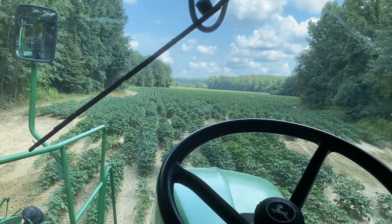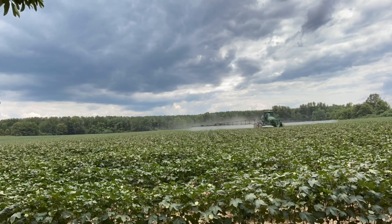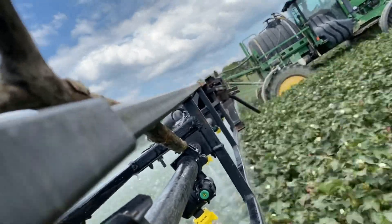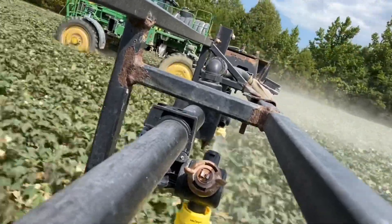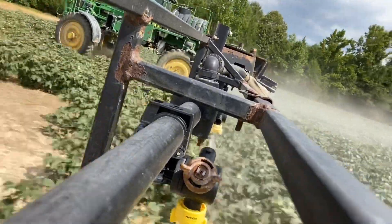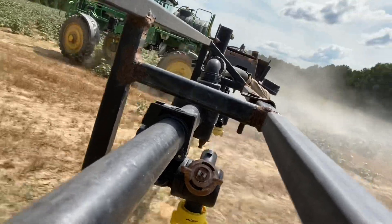Here we go — about to kill some stink bugs and a few worms. While I was spraying the bugs, I found one field that was severely grown up. Mixed about a half a tank full of Roundup, hit that — I think it was like 30 to 35 acres. Cleaned it up real good. Should be good to go now.